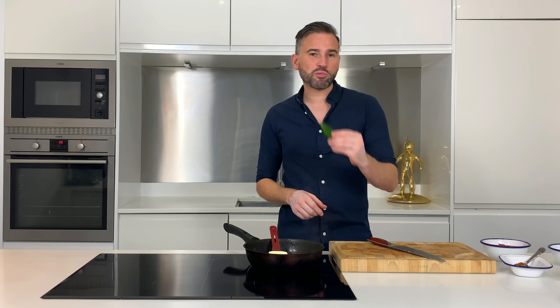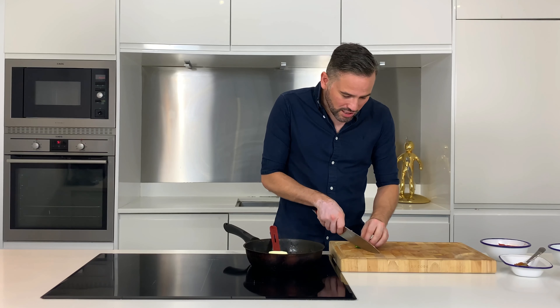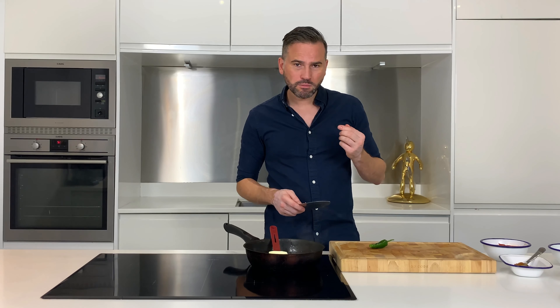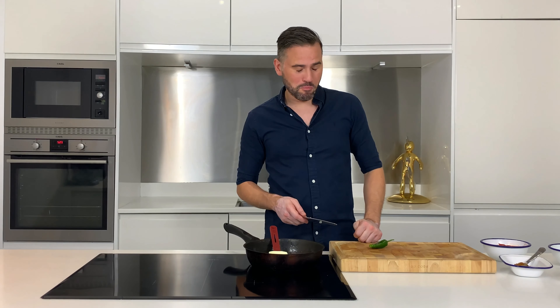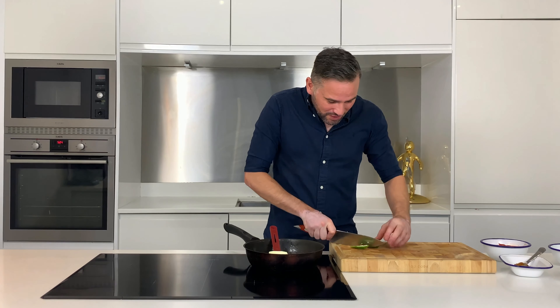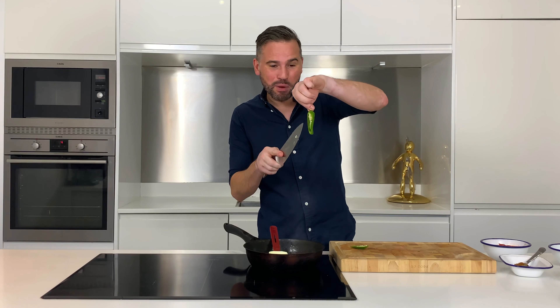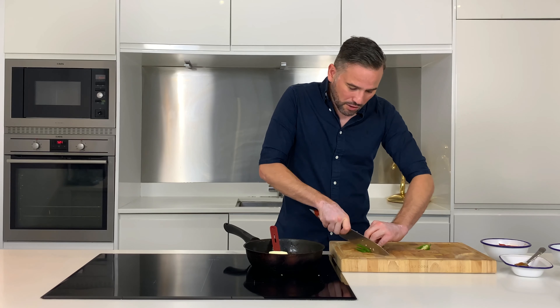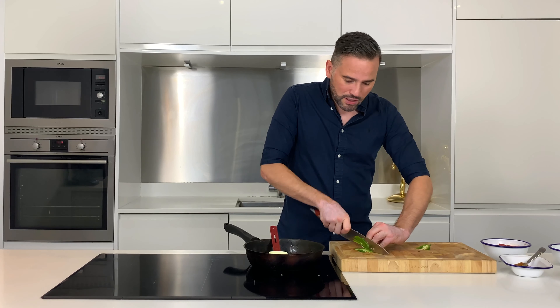Whilst the onions are cooking down we can prep our chilli. Now no two chillies are the same, so it's quite important that you try just a little bit to know how hot it is. Almost instantly regretting that. The actual hot part of the chilli is within the seeds and the pith, so if you don't like the heat you can remove that. But this is a butter chilli chicken so it needs a bit of a kick, so I'm going to leave some of the seeds in. I'm going to finely dice this chilli to pop into the pan along with the onions.